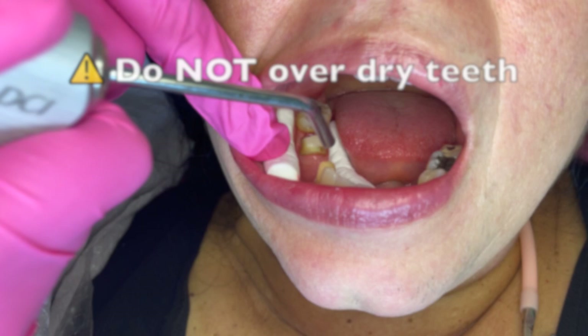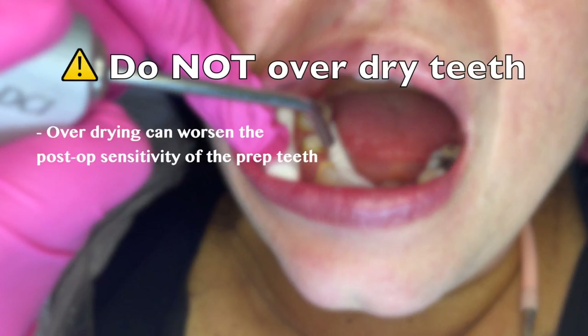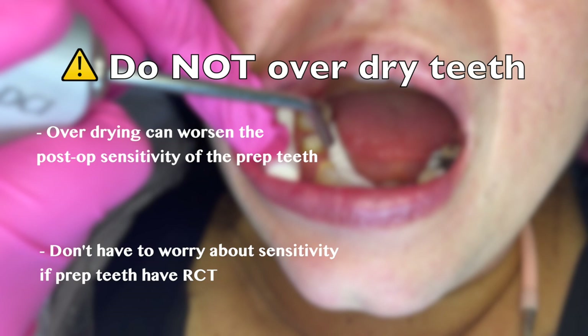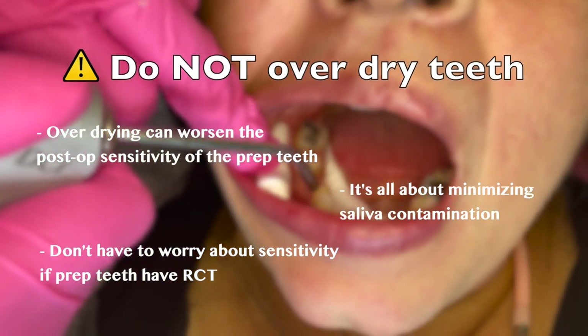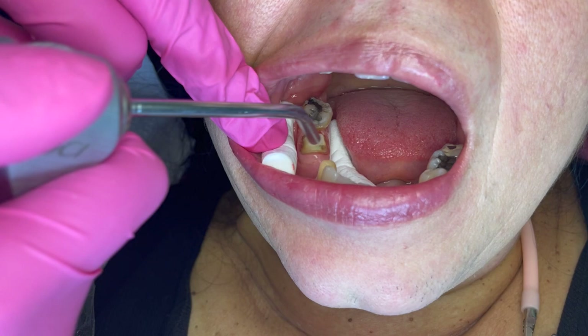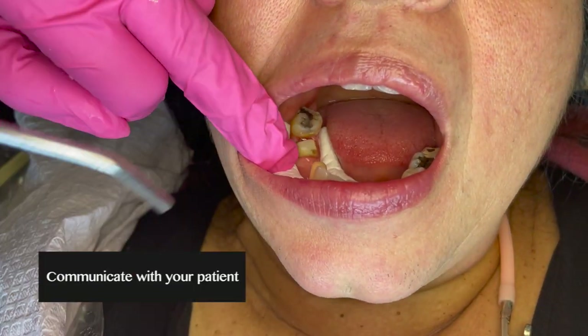Even though we want the teeth to be dry, you do not want to over-dry in a way that is going to create post-op sensitivity for the patient. If the teeth have root canals then you don't really have to worry about this — otherwise you just want the area to be drying off so that there isn't any saliva and the cement can work.